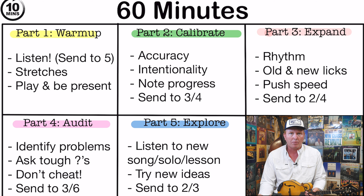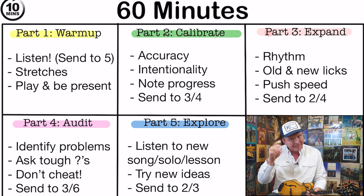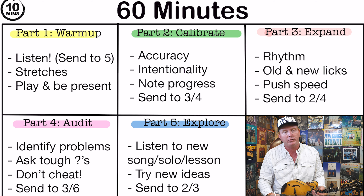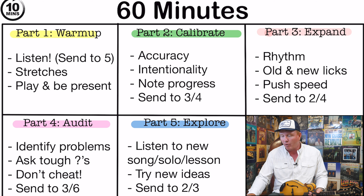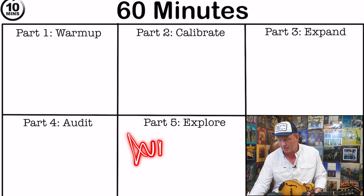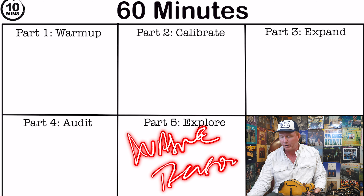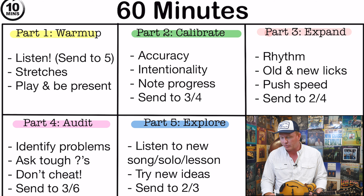Often I'll just start a playlist on YouTube, and it goes to the next track and I hear something during my warm-up that I think is really cool and that I would want to learn. So I take this time — this part one — to also fill in the spots for part five, which is the Explore. So if I hear something really cool, like a Wayne Benson lick, I go over to my empty 60-minute practice session and I write 'Wayne Benson,' and make a note of which song it is, so I have something to go to when I reach the exploration part of my practice.